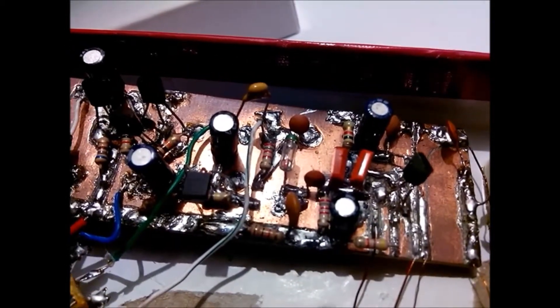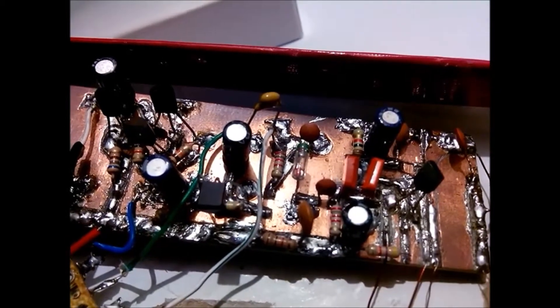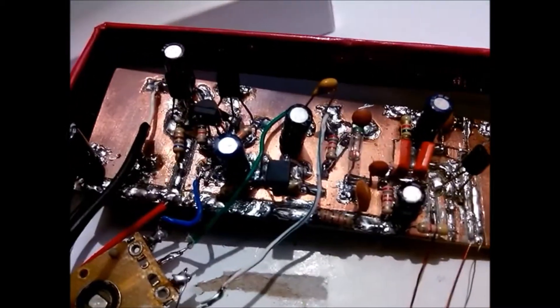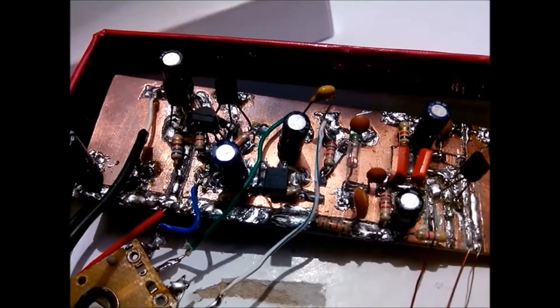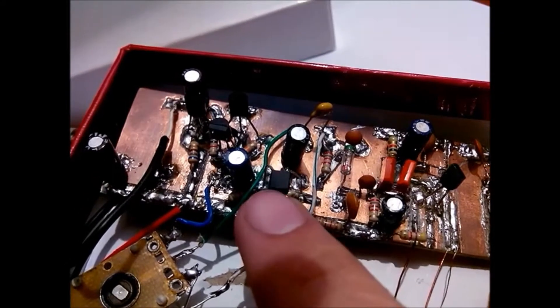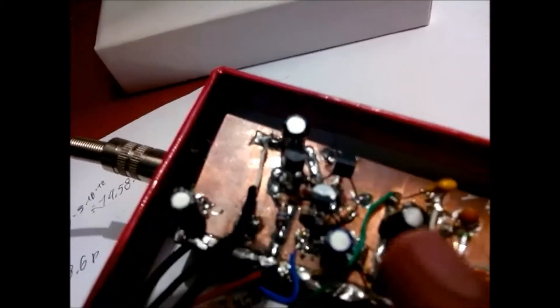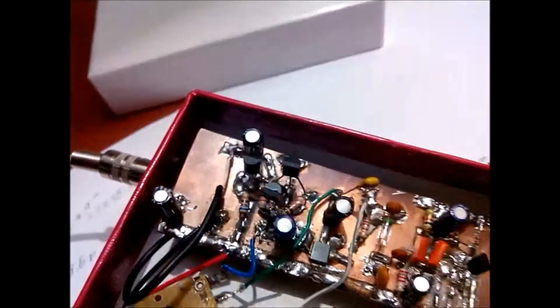Then it's amplified. The amplified signal gets detected by this diode. Then the envelope of the signal is pre-amplified by this transistor — a 2N3904 — and then amplified overall by these three stages.